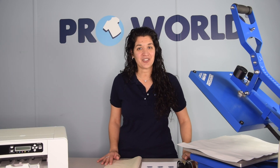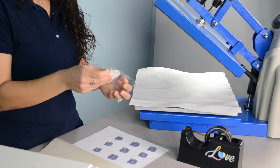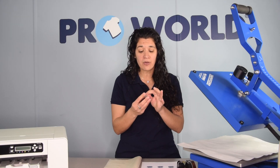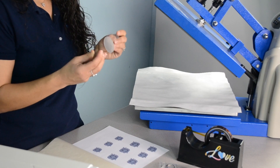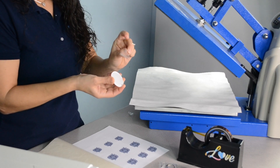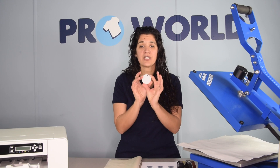So let's get started. We're going to take our acrylic keychain and unwrap the packaging. The acrylic keychain has a protective film on both sides that you'll need to remove before we start to sublimate. Now, you'll have two sides: the white side and the clear side.